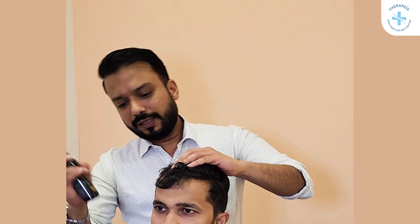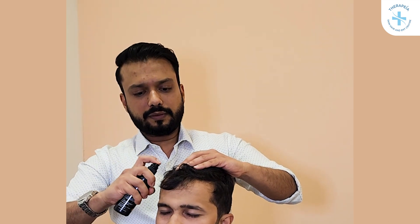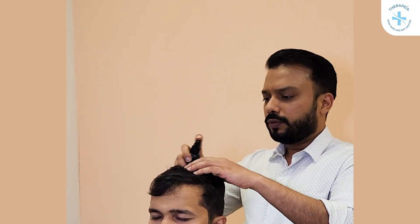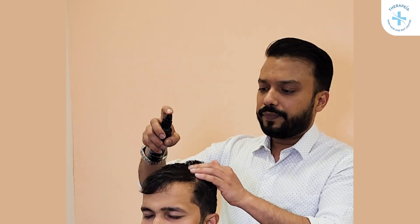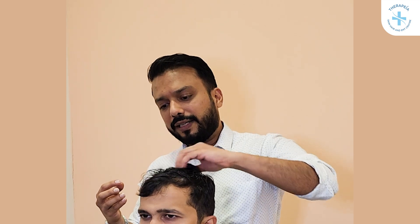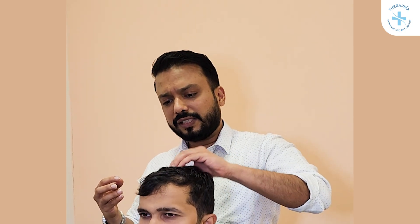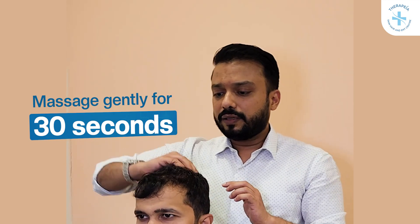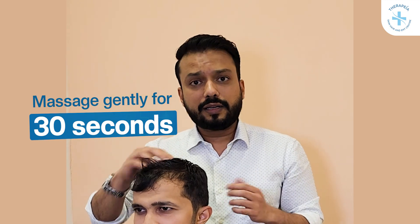So I'll start — just close your eyes. 1, 2, 3, 4, and 5. After you have applied, you can look into the mirror and do this by yourself. Then gently massage it into the scalp for about 30 seconds — that is more than sufficient — and then you can style your hair normally.